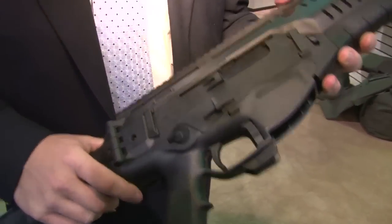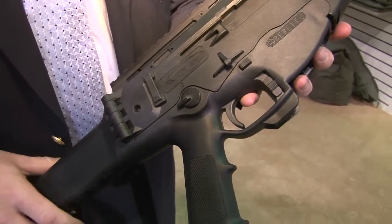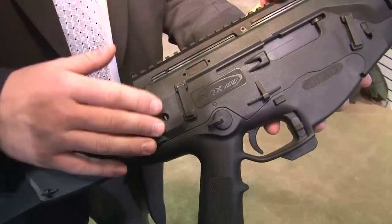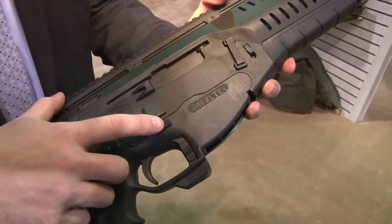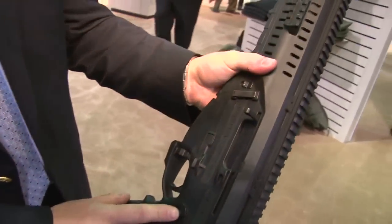Right out of the box, the rifle is completely ambidextrous with no tools or disassembly needed to change the rifle over. Starting right here, you have an ejection change button. If I push this button to the left, the rounds will eject left. If I push it to the right, the rounds will eject right. The safety, the mag release, and the bolt release are also completely ambidextrous and are mirrored on this side of the gun.